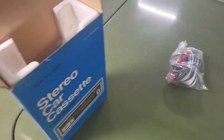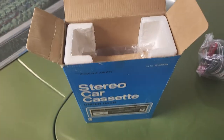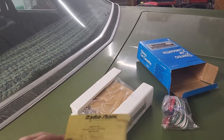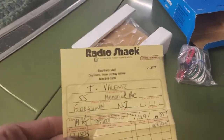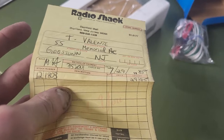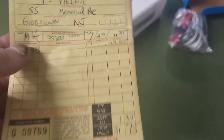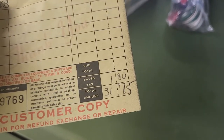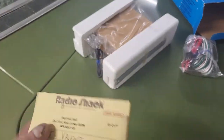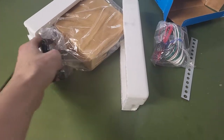This thing was 60 bucks new old stock — working, well I don't know if it actually works or not, but it should since it hasn't been messed with. Let me get this out of the box. Look at this — there's a receipt! This is cool, man. This is old stuff — it's history. Gibbstown, New Jersey, 35 dollars. Purchased on July 29th, 1985. A Radio Shack receipt from 1985 and it looks brand new. I'm going to keep this.